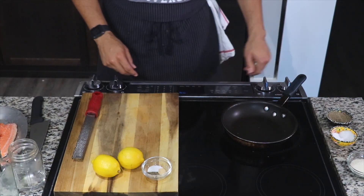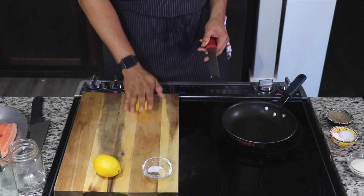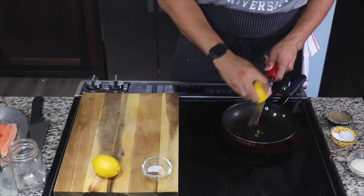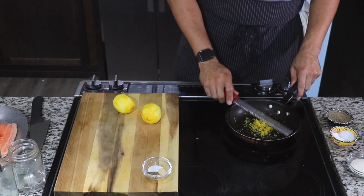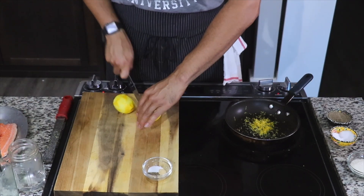Now while that's sitting, we're going to go ahead and make our lemon pepper glaze. Take a little lemon — you want to get the zest of two lemons. A very important thing about zesting is not to get all the way down to the white pith, because that's the bitter stuff and you don't want that.